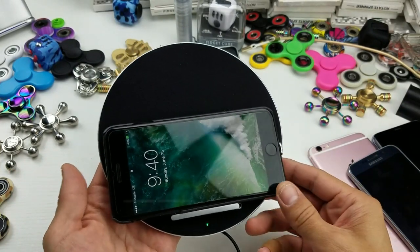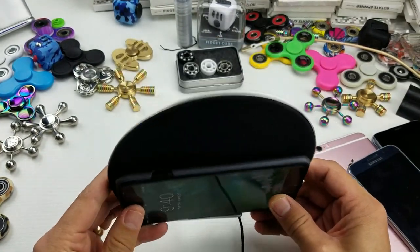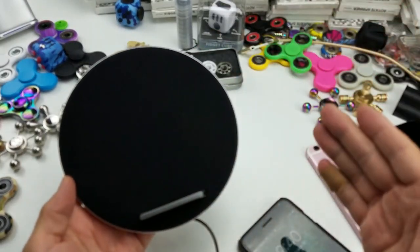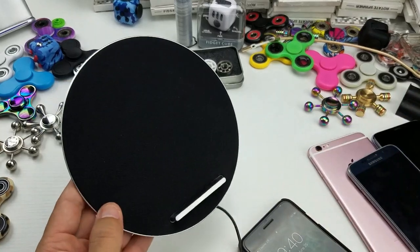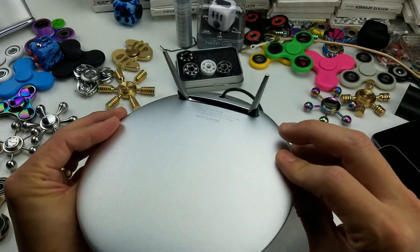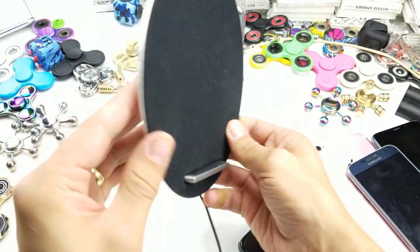Hey, how's everybody doing today? So today I have a really cool review for you, and it is for a wireless Qi pad slash Bluetooth speaker. Check this out — this is by Moonsonata, and let's go over some details.